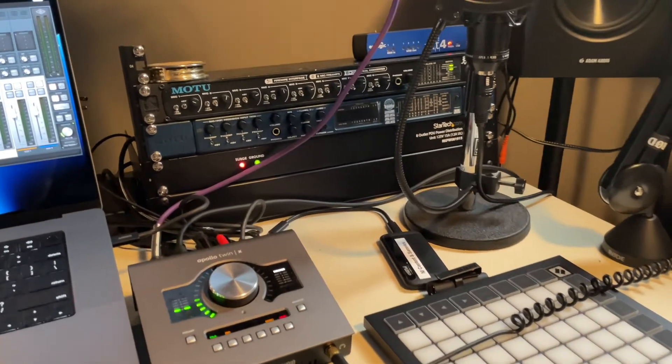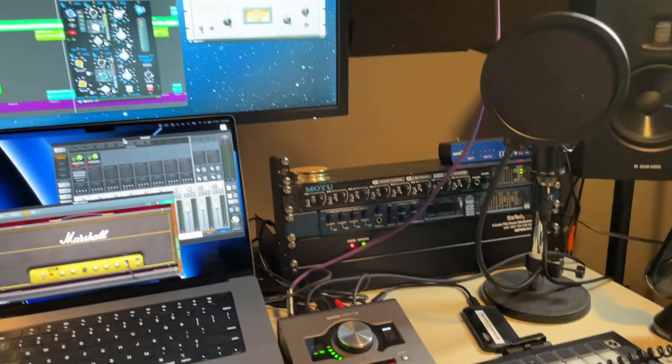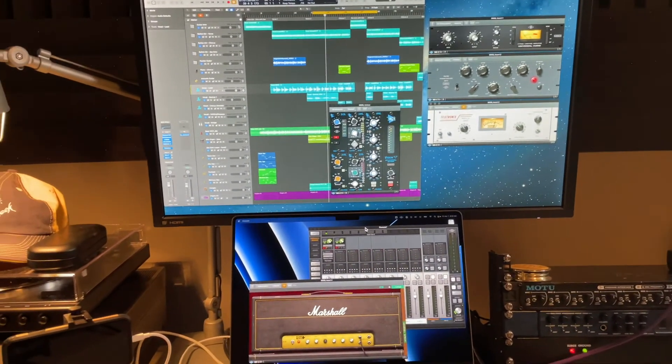Do you see the insanity? Everything is digital — digital mixer, plugins.